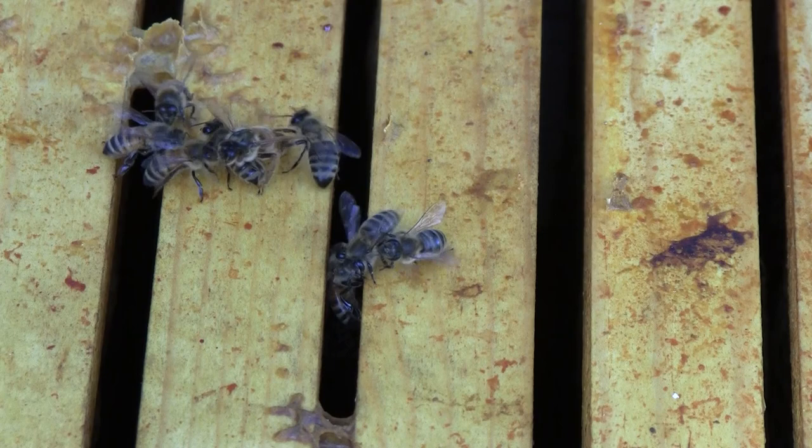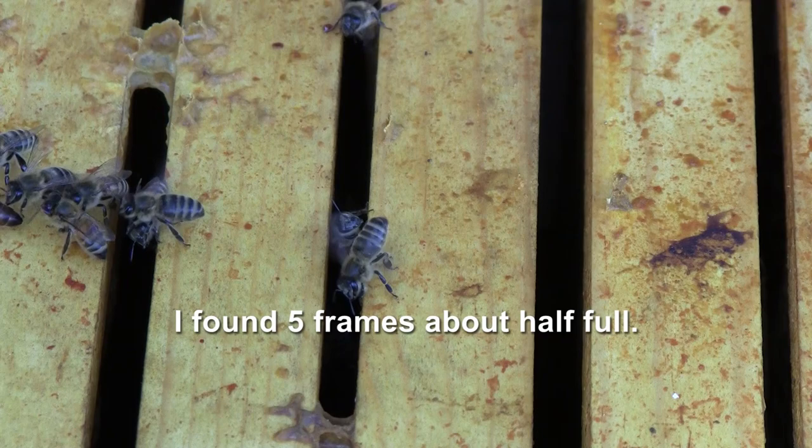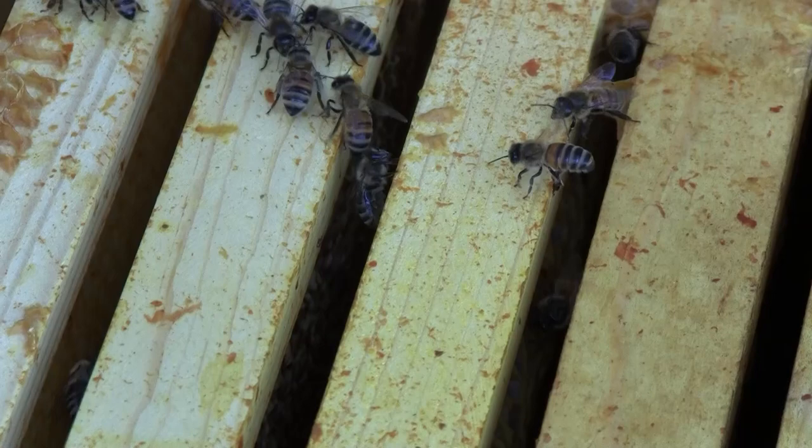I just find it interesting that everyone left and took a lot of the honey with them. There isn't much left in here — there's a few frames, but not a lot. You can see they're taking good care of the queen still, even though she's not doing any work.